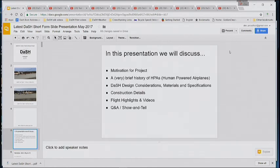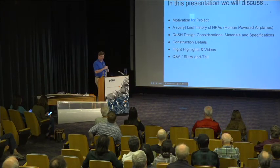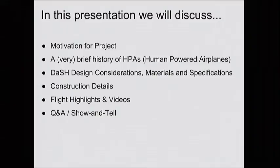So the motivation for the project — I'll go over a very brief history of human-powered airplanes, then we'll talk about the design considerations, the materials, the specifications, and why we came up with the airplane that we came up with. We'll go over construction. I've got lots of things to show people here, and we'll have a Q&A afterwards. I've got about 300 more slides I can pick from. And then we'll do some more flight highlights, videos, talk about the testing we've done so far, and then Q&A.